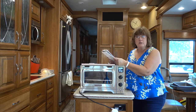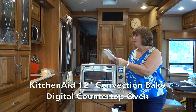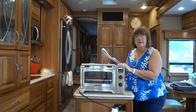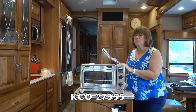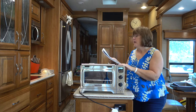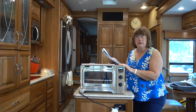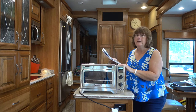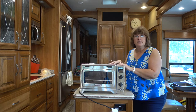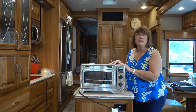It's the KitchenAid 12 inch convection bake digital countertop oven. The model number on this is KCO273SS for stainless steel. I ordered it on Amazon. It was $179.99. You can look it up on Amazon and of course get all the other great details.